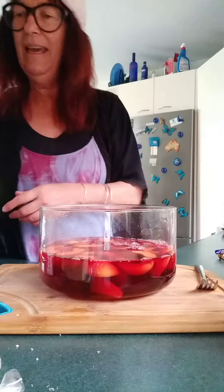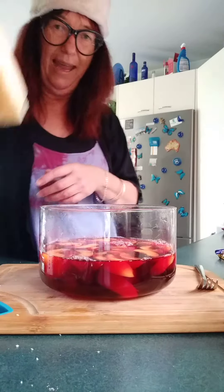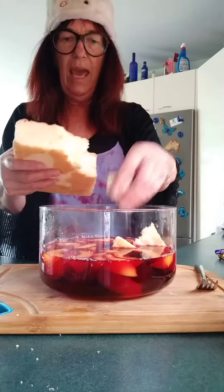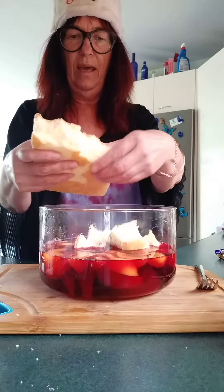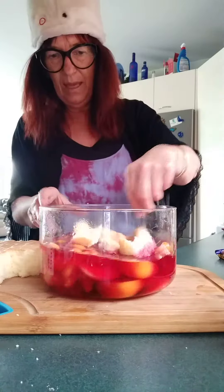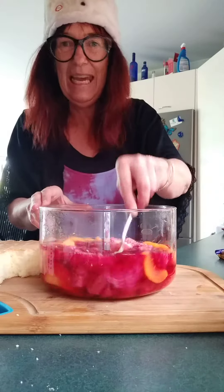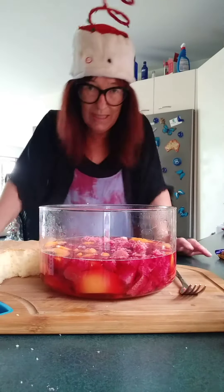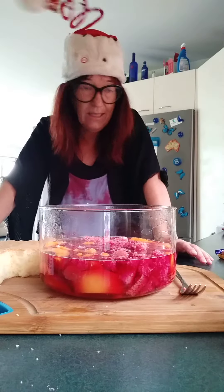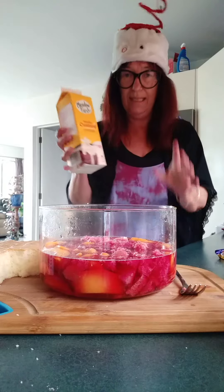You can buy a trifle base at the supermarket for $2.99 — it's just a sponge. You break it all up into your trifle, give it a good mix, then into the fridge it goes to set. It takes about 12 hours to set, then in the morning — no stress, it's all done.